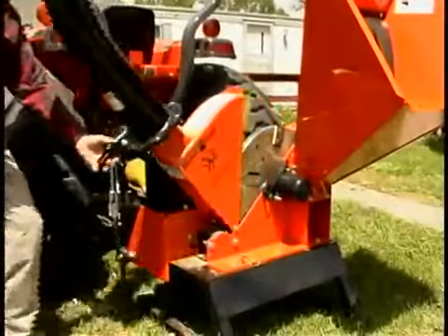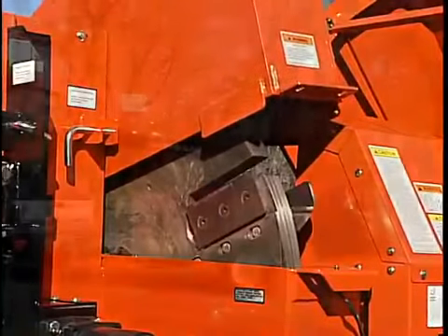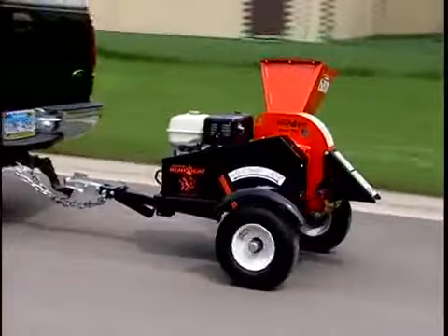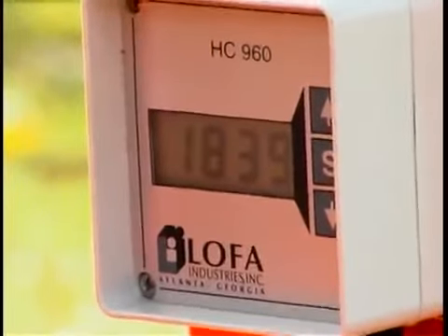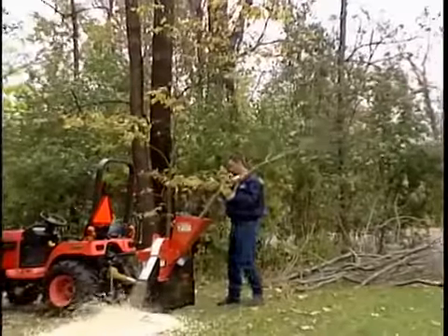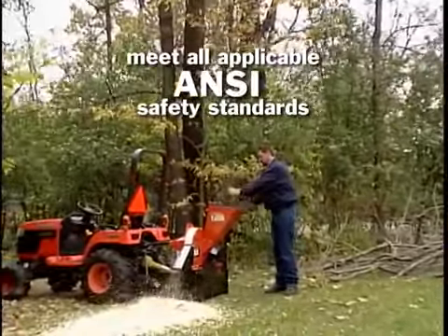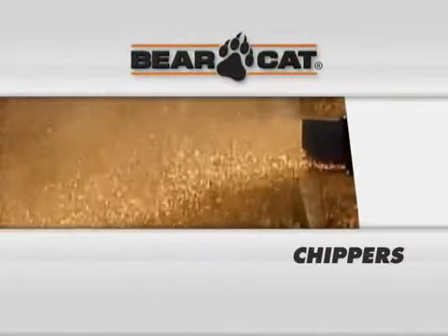All models feature a hinged disc cover for quick inspection of the disc and the reversible chipping blades. Road towable models have a Torflex torsion axle and come with an adjustable jack. Any of the hydraulic feed chippers can have the feed sensor added to them. Bearcat's line of chippers meet all applicable ANSI safety standards. Whatever your needs may be, Bearcat has a chipper that'll work for you.